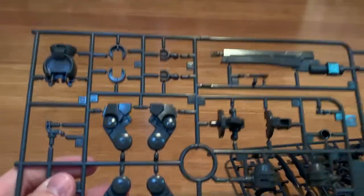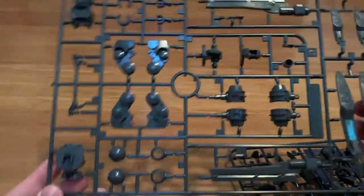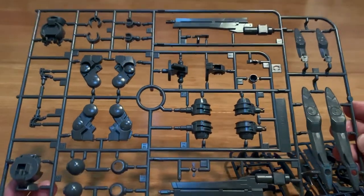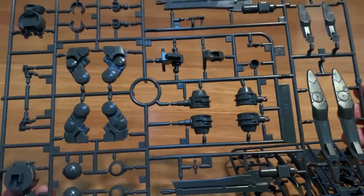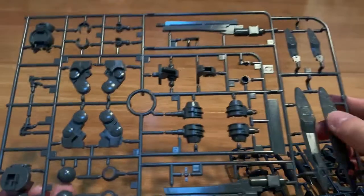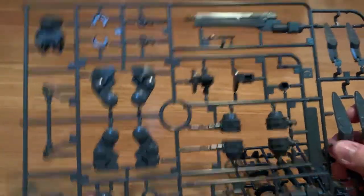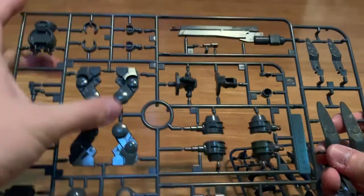This is the C runner. We see a beam rifle, the inner joints, the torso, a long rifle, the backpack — the old backpack of the Jinx — and we saw some flex joints here as well.